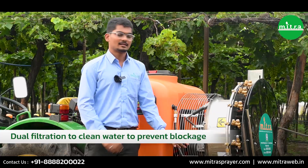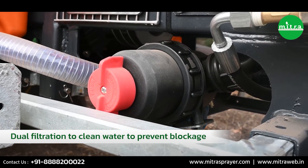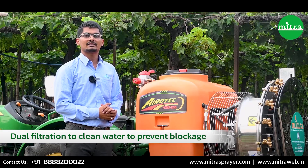This sprayer has two filters. The first one is a suction filter, which cleans 50-mesh particles. The second one is a line filter, which cleans 80-mesh particles. Both of these filters help avoid blockage during spraying.